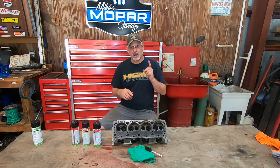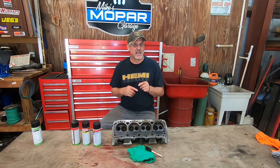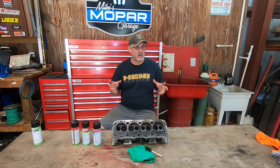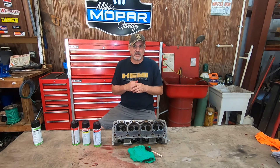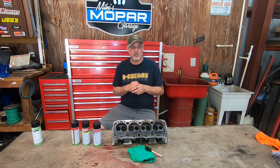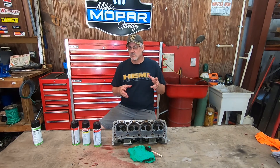Today we're going to be talking about Zyglo testing, but actually the proper technique name is dye penetrant testing. Zyglo, as you're going to find out, is just a manufacturer that makes the equipment — it's a product name versus a technique name. We're going to be doing it on a cast iron cylinder head. Most of the time when you have a Zyglo or dye penetrant test performed, it's usually on non-magnetic parts such as aluminum heads, aluminum intake manifolds, or titanium steering parts.